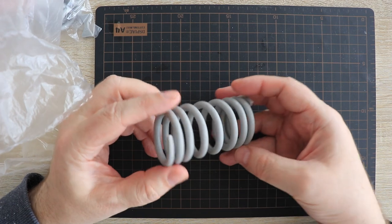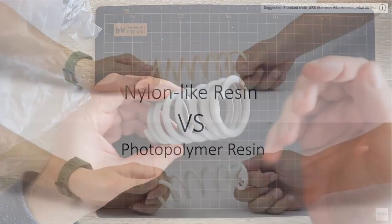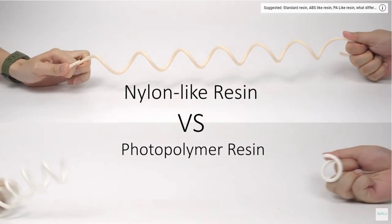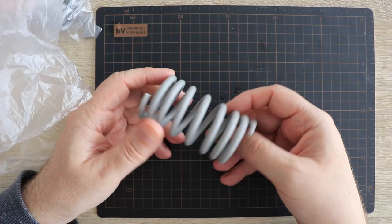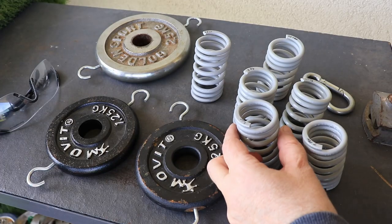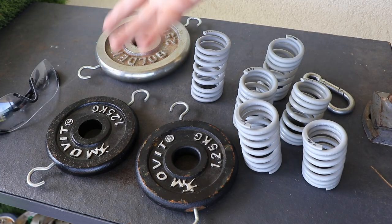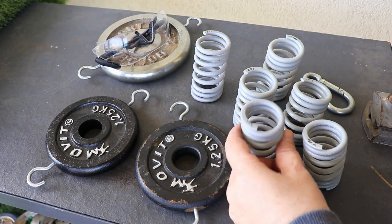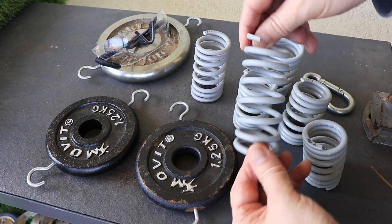Now I have to figure out some kind of test for these springs. On their website there is some kind of test where they just pull it until it breaks, and that's where Phyllis got the idea. But I would like a more scientific approach. I decided to place loads on the springs one by one and follow the deformation, and of course I wear safety goggles because I know they are brittle and may snap too easily.